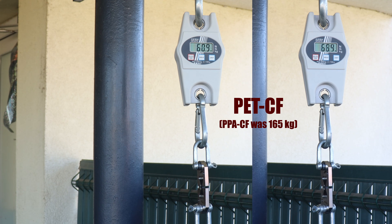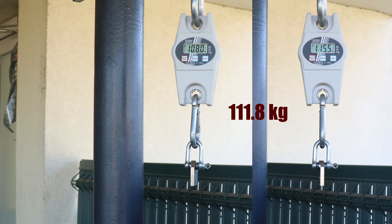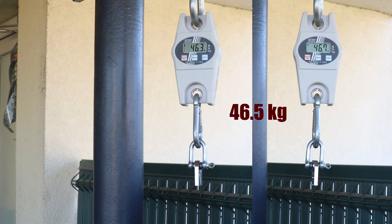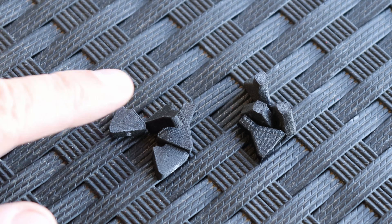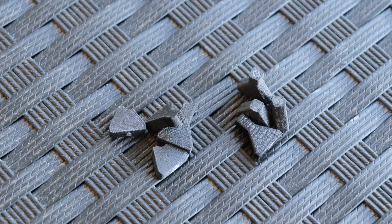Tensile test with horizontally printed test objects, and for reference I will include the PPA-CF data here. This is the layer adhesion test with vertically printed test objects — good layer adhesion. Very strong material with especially good layer adhesion. I like this ratio: the XY strength is maybe 1 to 2 times stronger compared to the layer adhesion, but this is not a big difference. This means it is less sensitive to the orientation of the printing.